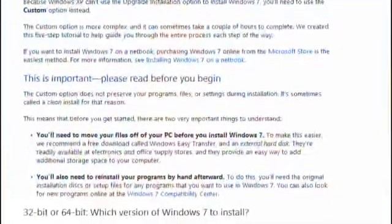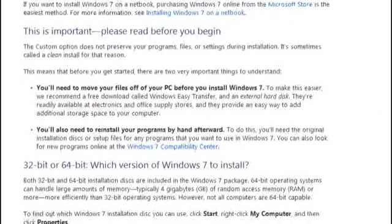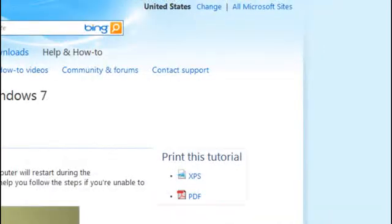I'm Kelly Eichmeyer, a Senior Program Manager on the Windows team. In the next few minutes, I'll show you what you need to get started and give you an overview of the process. Each page of this tutorial has important details that you'll need to follow carefully. We recommend printing it out since the installation process restarts your computer.